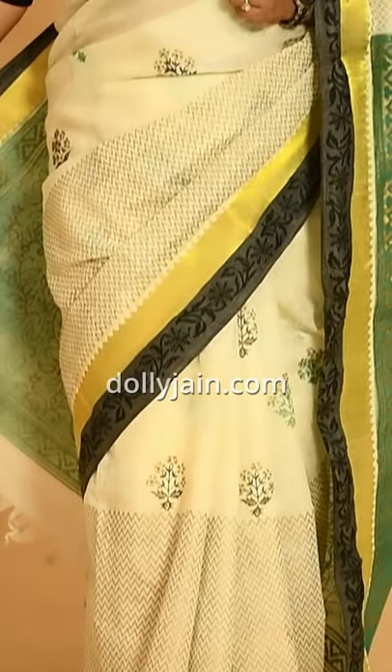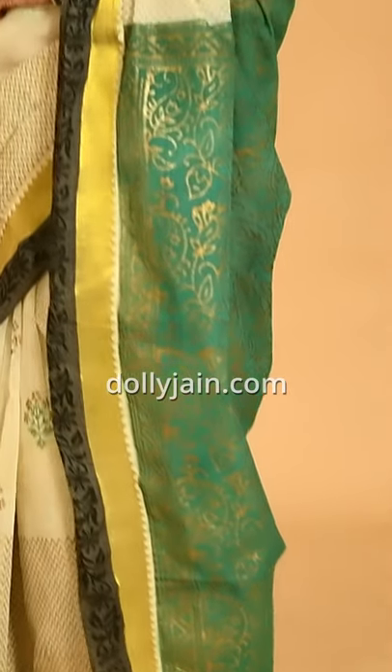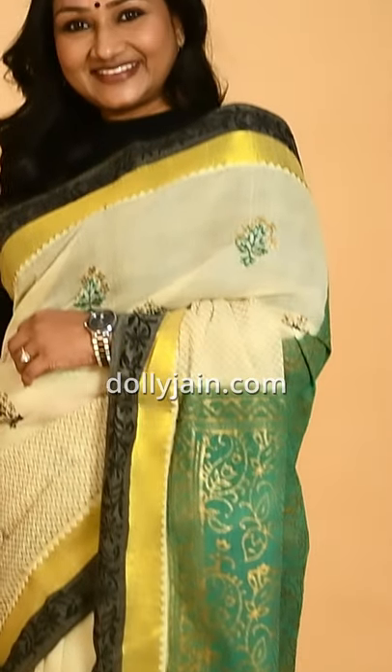See how beautiful it is looking and how easy it is to pleat! Aap please try karein aur mujhe feedback dein ki isko karne ke baad whether your stiff starched saris were easy to drape or not. So till then, stay safe, stay healthy!